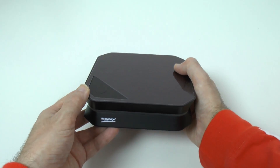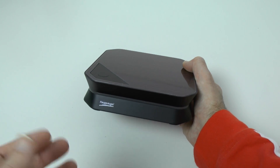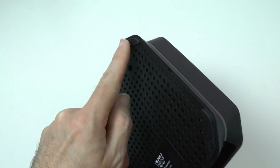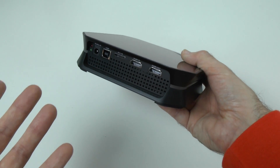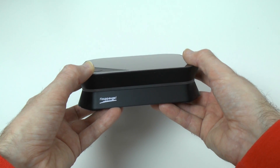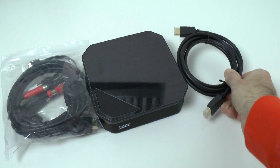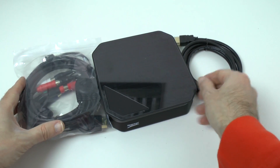This is the Hauppauge HD PVR2. If you're into capturing your gaming footage off your PS3, Xbox 360, or Nintendo Wii U, this is a fantastic device. It's extremely light but extremely well made — it feels very solid. On the bottom we've got some rubberized feet so it doesn't move around on the desk. The fact that it captures up to 1080p at 30 frames per second is extremely useful, and it just works out of the box — absolutely simple to set up. The fact that you get all the cables included is great; some game capture cards don't even include an HDMI cable, but with the Hauppauge HD PVR2 you get everything you need.